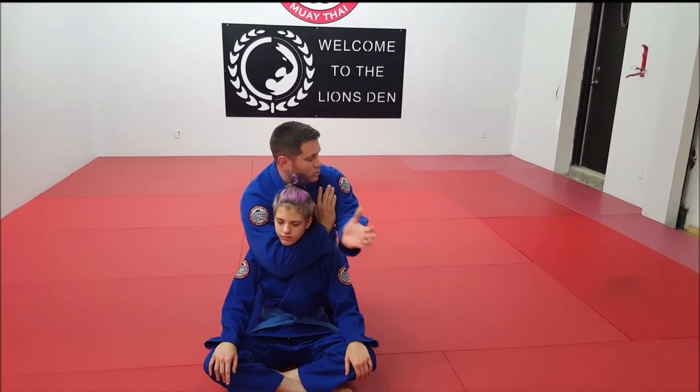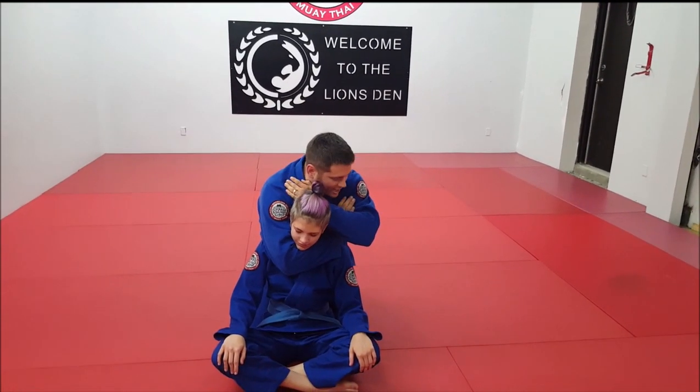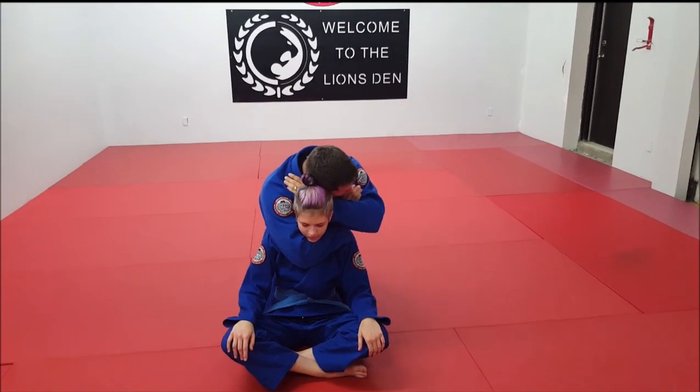From this position you look to grab your bicep. This hand is going to come directly behind her head. You're going to go ear to ear and then take in a deep breath.